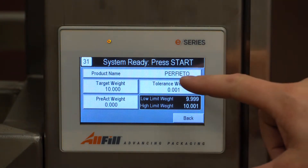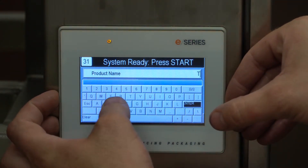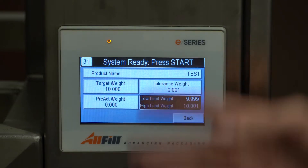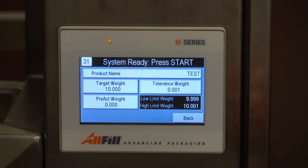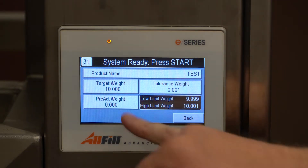In here we have our product name — we can set it to whatever we'd like. In this case I'm just going to use 'test' and hit enter. Our target weight has no reference to units at all — it's just what you calibrate to. So in this case I'm going to do 10, which will be 10 grams of product. We have our tolerance weight which shows your low limit and high limit below, and then pre-act.